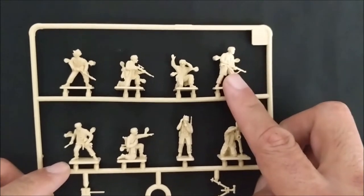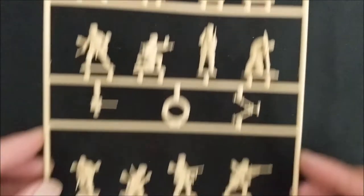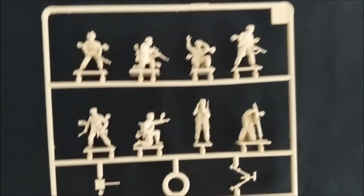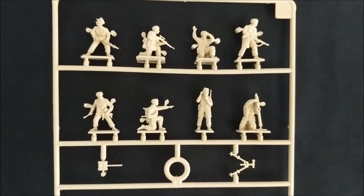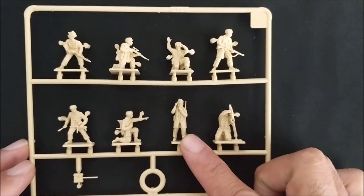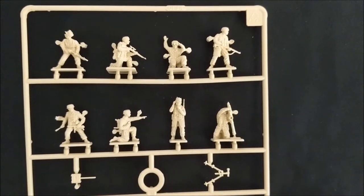This guy is a rifleman, but these two here have SMGs and this guy has an SMG as well as this one. So there are at least three SMG guys on this sprue, and that comes out to about nine of them across three sprues. We also have a radio operator here - you can use this as a forward observer for your army, which will allow you to use artillery that's off the board.